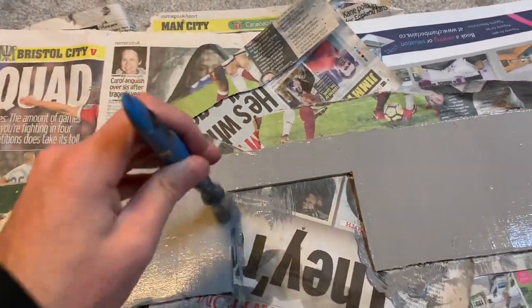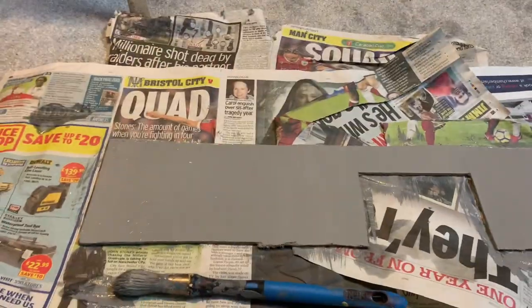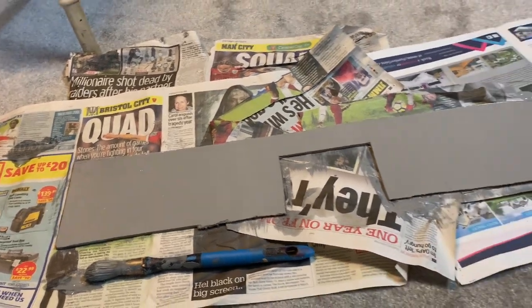I'm not sure how I'm going to do the weathering yet, but we'll find out just a bit later. With the first coat of paint now in, we're just going to take a quick break and I'll be right back in just a second.